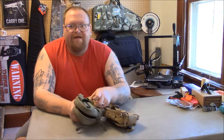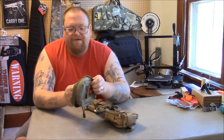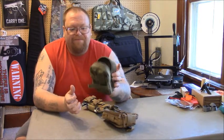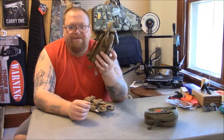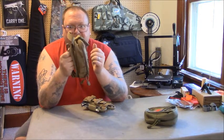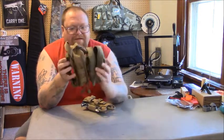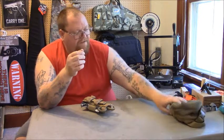The seams on that IFAK always rip out — it was my third or fourth one. It's a nice compact size and I can fit enough stuff without overloading it, but it keeps failing. Another style I've tried is a breakaway design with velcro you can attach to your chest rig or belt and then break away if needed. That one's a bit bigger, and to me it was just a little too bulky for my belt.